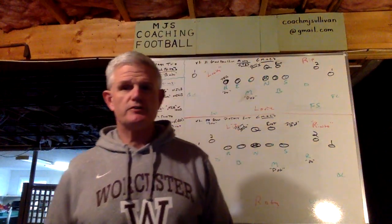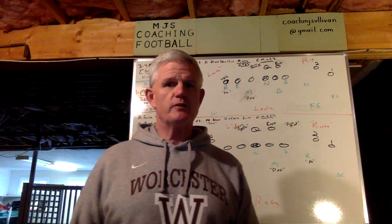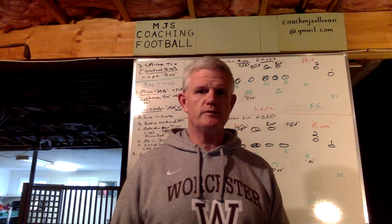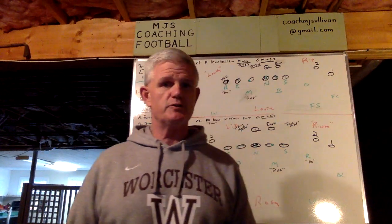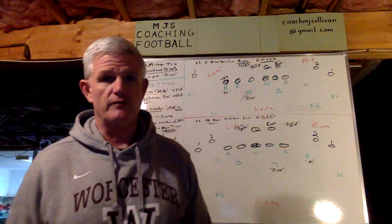Hey everyone, Coach Sullivan here again with MGS Coaching Football. I'd like to thank my subscribers and those who haven't yet — I really hope you do. This past year I completed my 38th year coaching football where I was a defensive coordinator, but over that time I've been an offensive coordinator, special teams coordinator, a long-time head coach, and all of this at both the collegiate and high school levels.